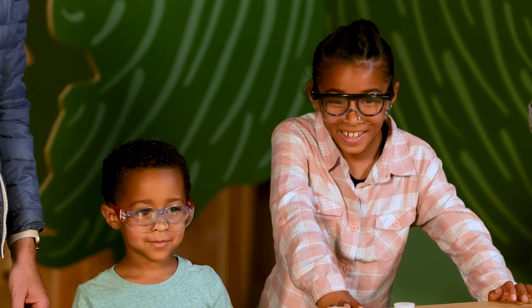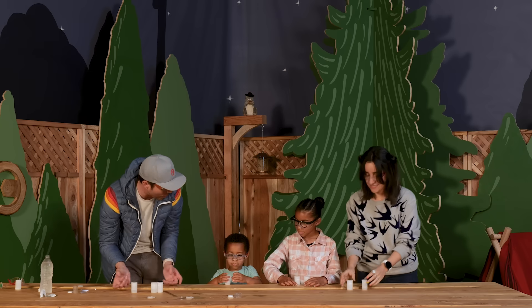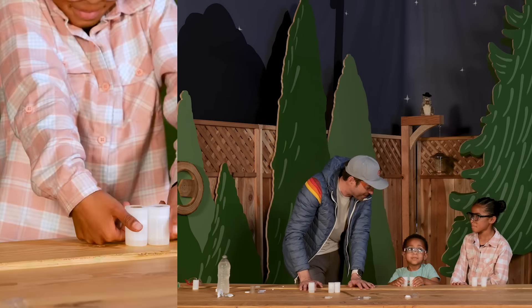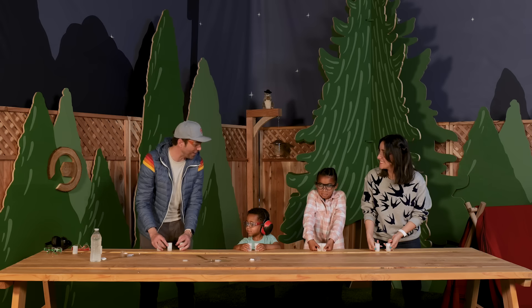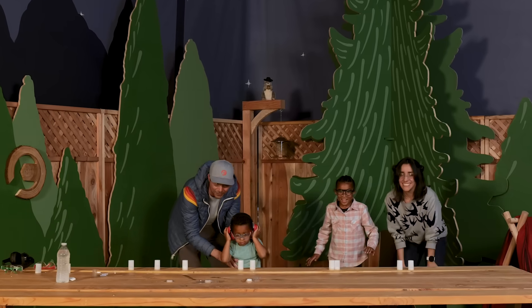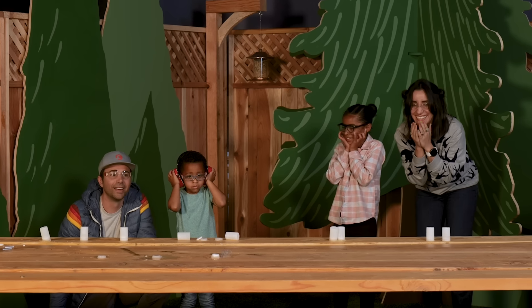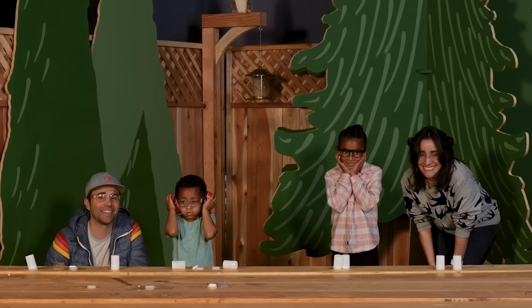Now for something really fun: Mark gives each camper two canisters. On the count of three — Jonah insists on doing the counting — everyone turns them over on the table and backs up. One by one the canisters launch with pops and bangs. Jonah puts on ear protection. The suspense builds as some canisters delay. Mark notes that if they delay, it's going to be a big one. Eventually all of them go off.